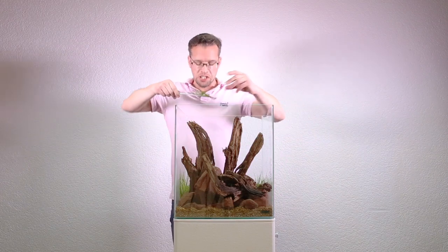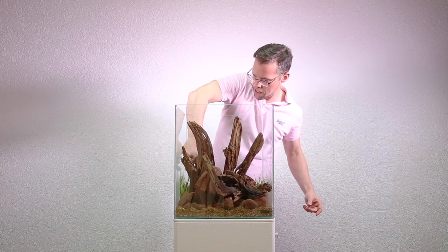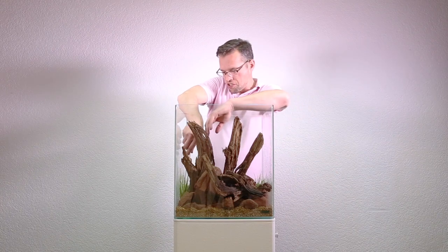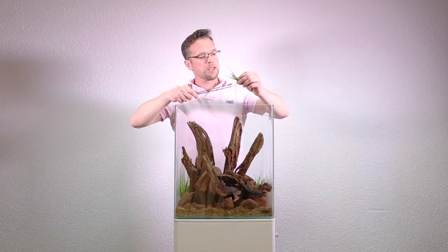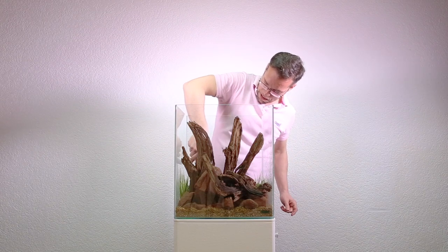It's a really good idea to mix textures in an aquascape — it just helps it look more natural. In nature we very rarely see the same texture in a large space; it's often mixed with other plants and other textures. So I like to do that in the aquascape.